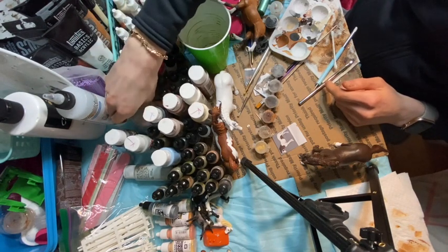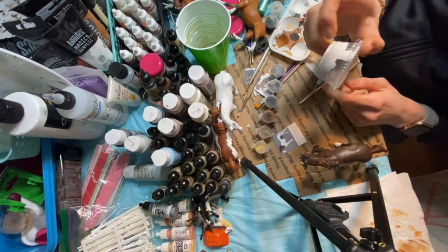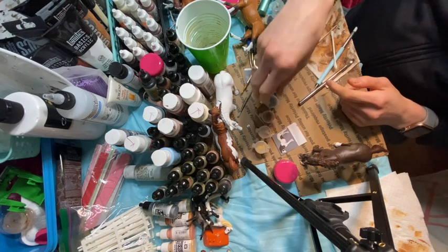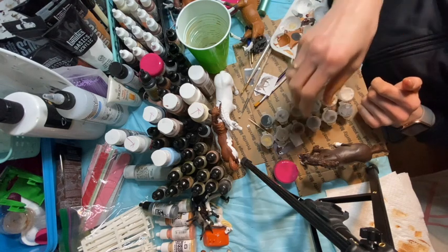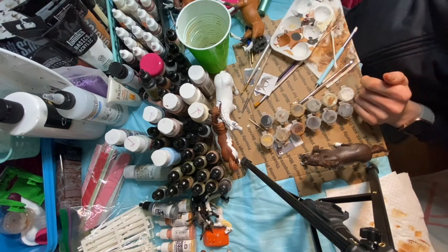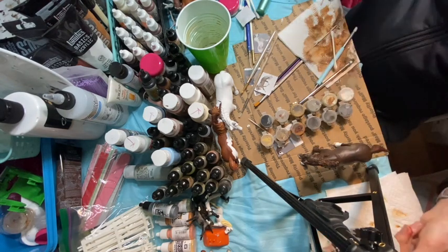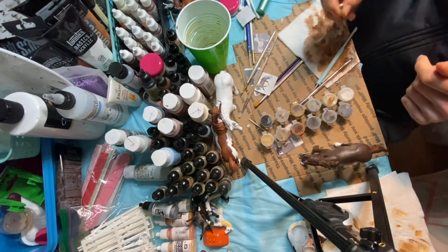I feel really bad about this because of the environment, but I got these disposable containers because I can just throw them out after I use them. These reusable plastic containers are a pain to clean out, even though they're super useful for paints. They're just too big for the amount of paint I use and mix for one horse, and then I have to clean them out and they have to soak for like three days.